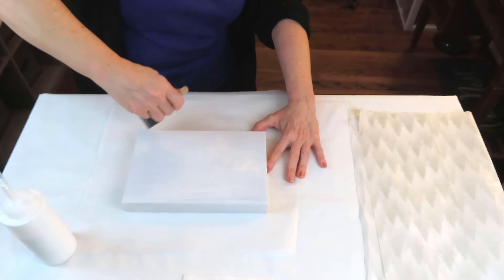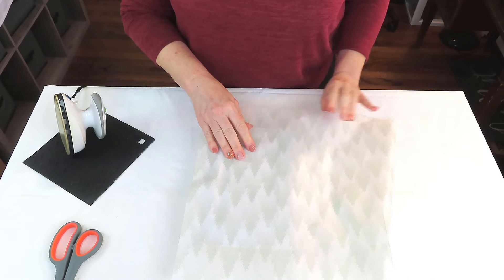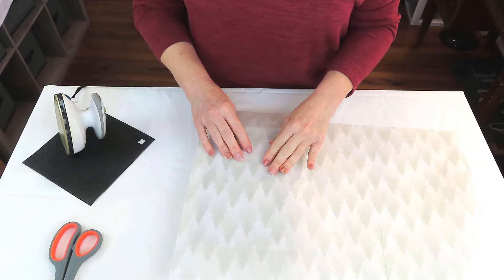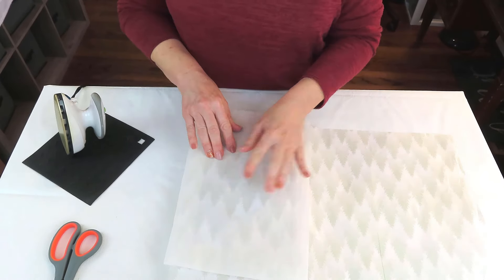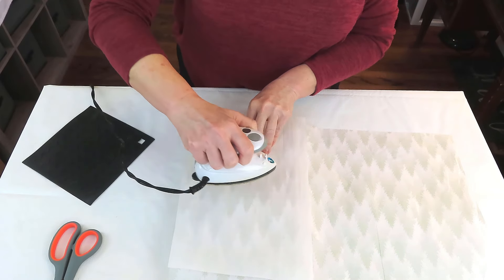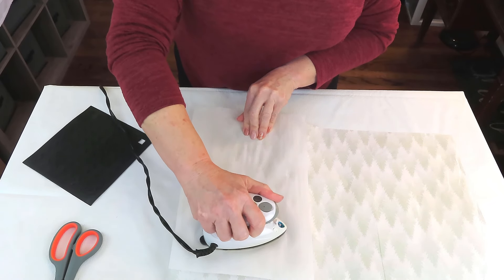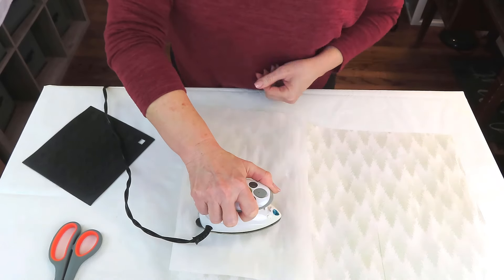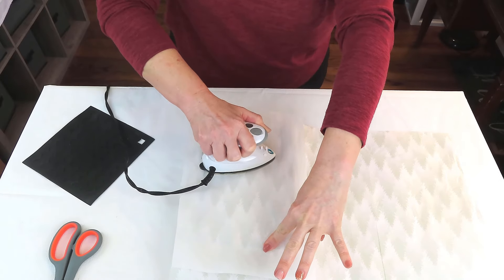I'm going to let the Mod Podge dry and then we'll move on to the next step. Once it's dry, we're going to use the heat method to attach the tissue to the book. I'll get my placement just right, then cover the tissue with a sheet of parchment paper to protect the surface. With my iron on low heat, I like to start in the center of my project and just work my way around. The heat from the iron reactivates the Mod Podge and causes the tissue to adhere to the surface.